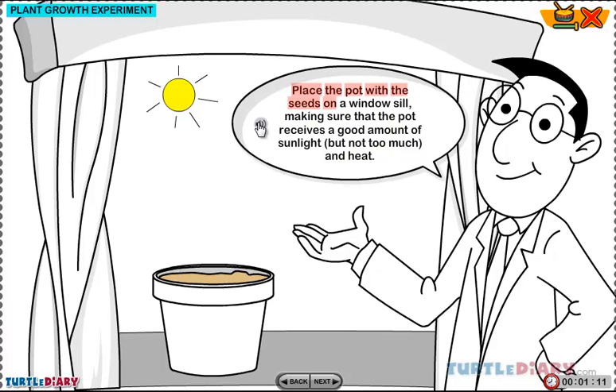Place the pot with the seeds on a windowsill, making sure that the pot receives a good amount of sunlight, but not too much, and heat.